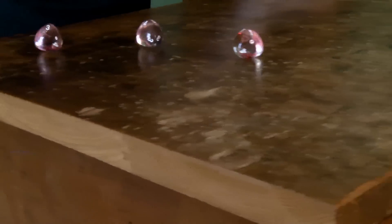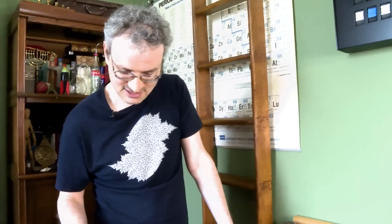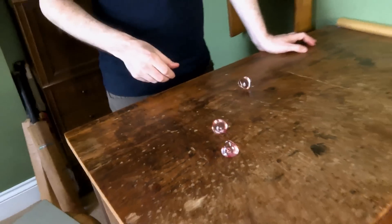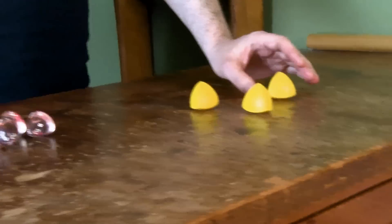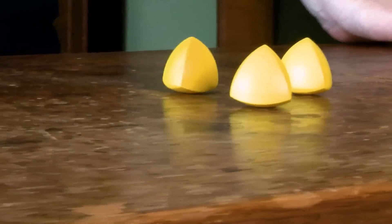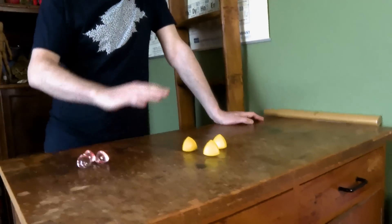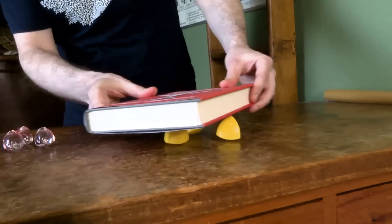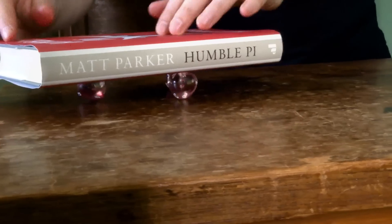These are four-sided dice — you can see this is a 1, that's a 4, and that's a 3. But the shape is kind of interesting. Maybe you've seen things that look like this — these were produced by MathsGear, Matt Parker's thing — Shapes of Constant Width. If you have a book and put it on there, then you get a nice... same thing with these. The book is always staying at the same height above the table. Just like ball bearings or spheres, it smoothly rolls around — even though these are not spheres, it still stays at a constant height.